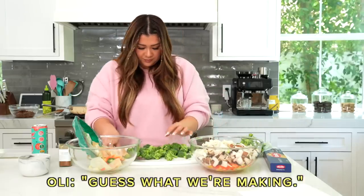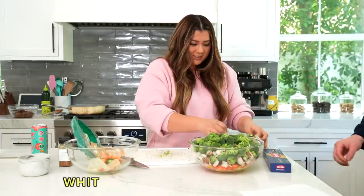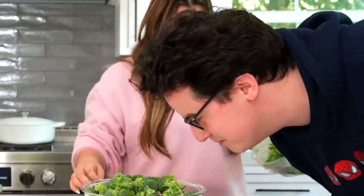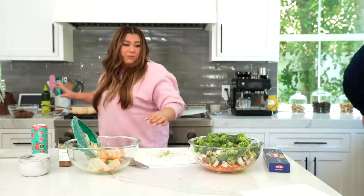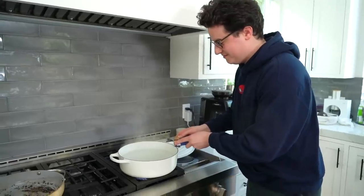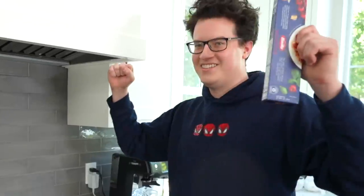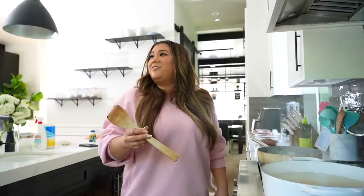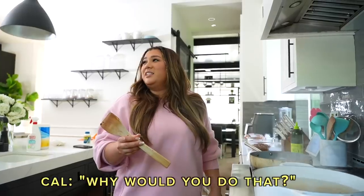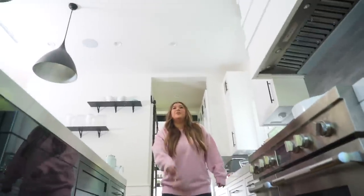Guess what we're making? Pasta. Babe, you want to do the honors? Pour in my pasta to the pot. I don't even know if you want to trust me with this. Come on, Cal, you got it, babe. Good job, Cal. If I throw a piece of spaghetti at the ceiling, can you get it down later? To see if it's going to stick, if it's ready. It's ready!